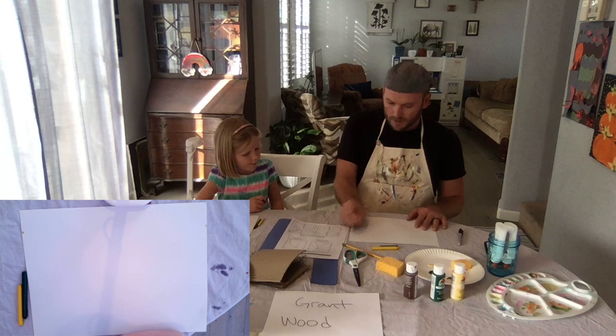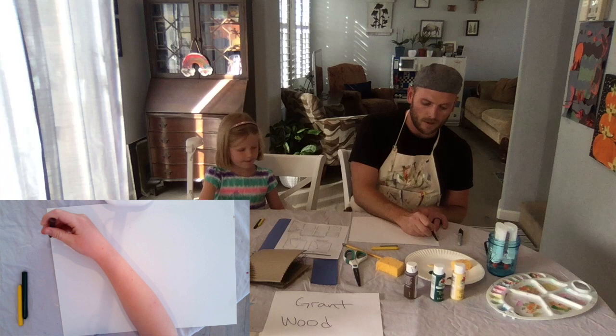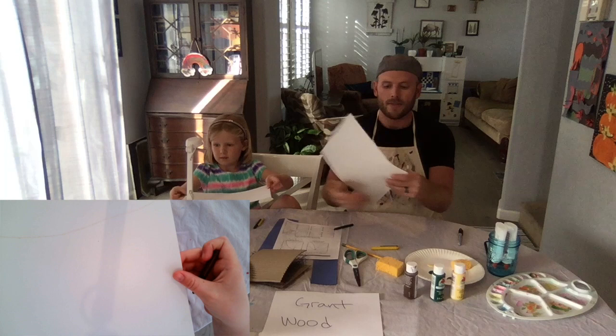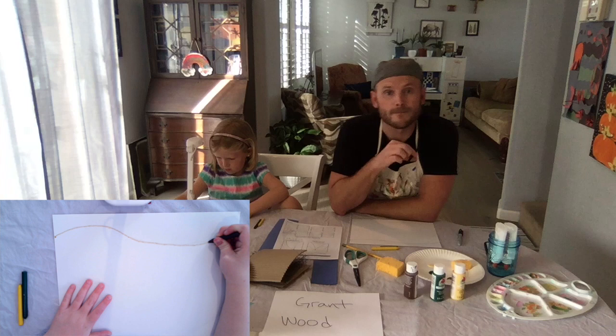Now we want to make a horizon line — not straight across and not jagged. These are not big tall mountains. Think of a nice rolling hill, just a little bit of a curve but not too much — from one end to the other. Go up, maybe down, and back up again — just a nice simple curve. The top is going to be the sky, so we're not going to color that in at all, and the bottom we're going to make into farm fields.